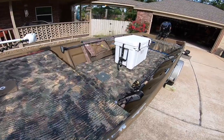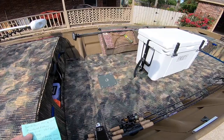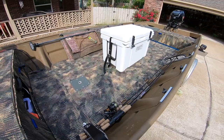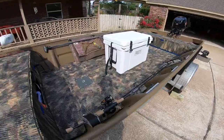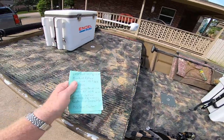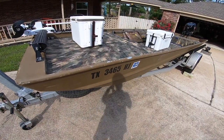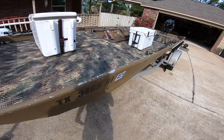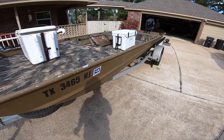When he got this boat it had a wooden floor in it and it was rotten — it was in bad shape. So he pulled the floor out, put a new plywood floor in, and put hydro turf on. This hydro turf cuts down quite a bit on noise. The one thing I don't like about this boat is if you're trying to drift and it's very windy, you've got hull slap that just resonates. So it's not very good at drift fishing in very windy conditions.